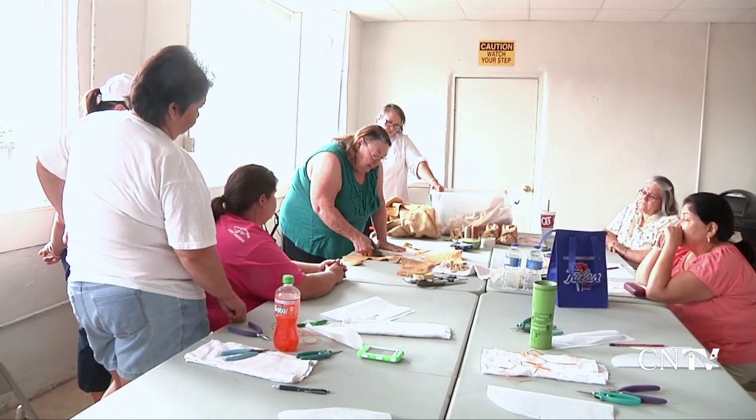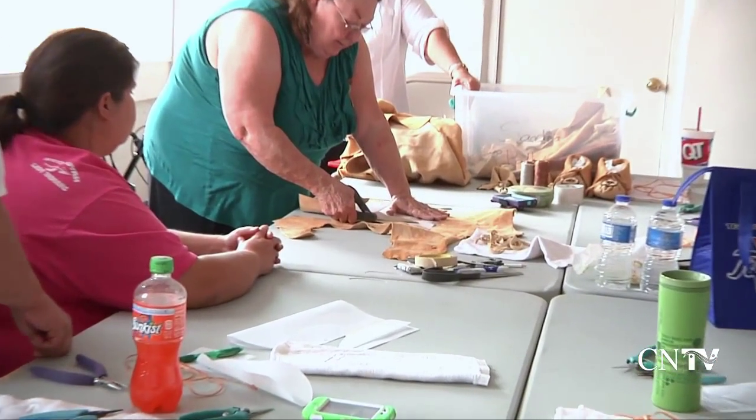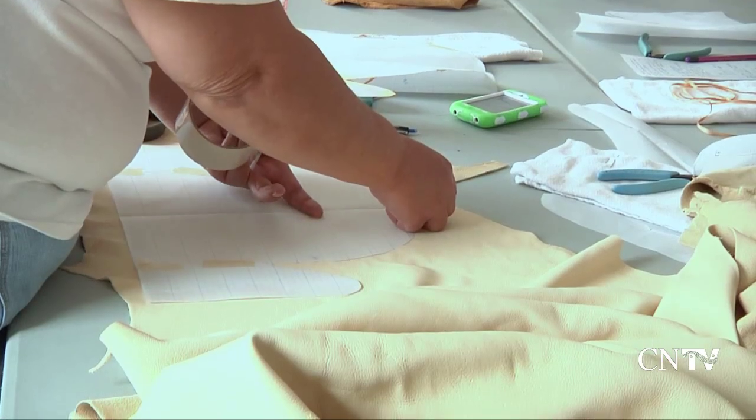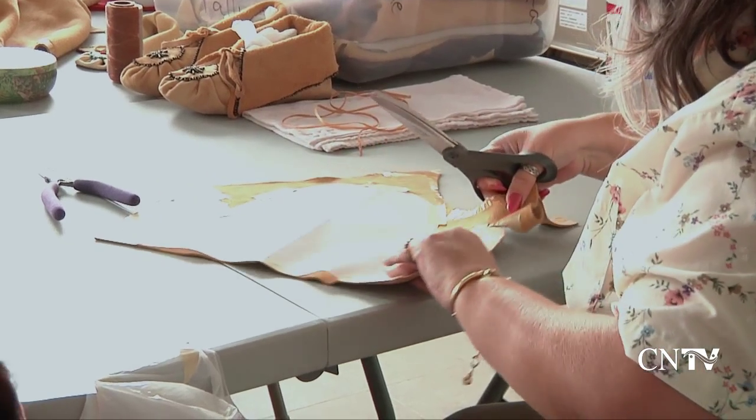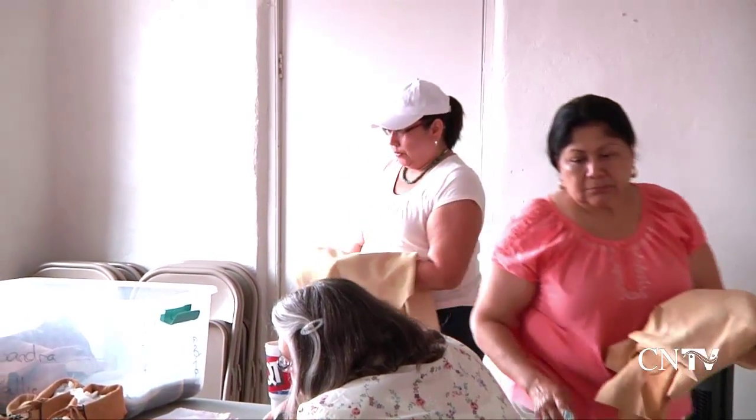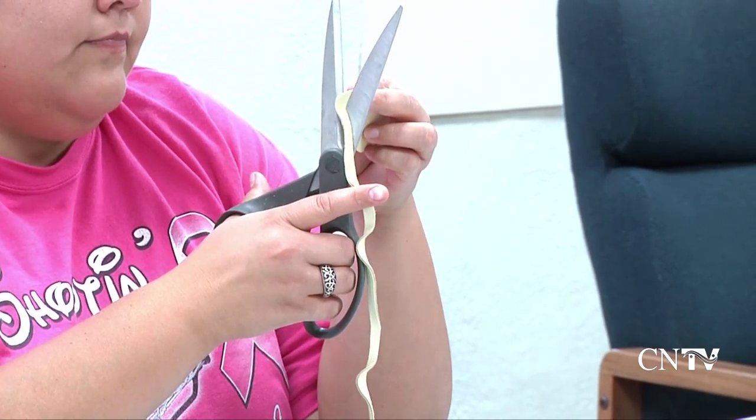Sandra Pally of the Cherokee Basket Weavers Association recently offered a traditional pucker-toe moccasin class at the Cherokee Arts Center in Tahlequah. Students were shown how to measure and cut their pattern, then choose the leather and cut their laces from buckskin, elk skin, or deerskin.